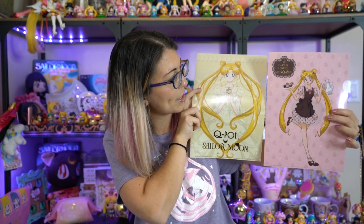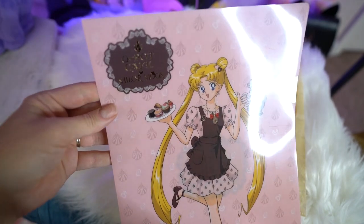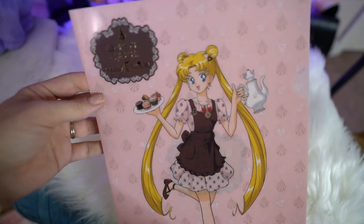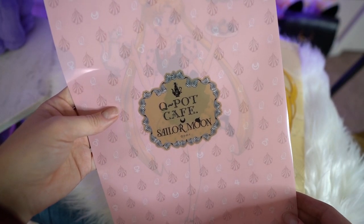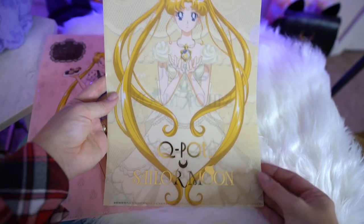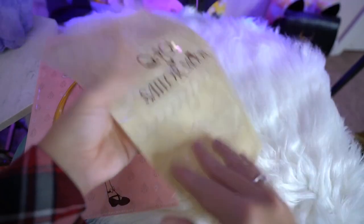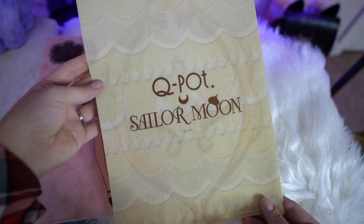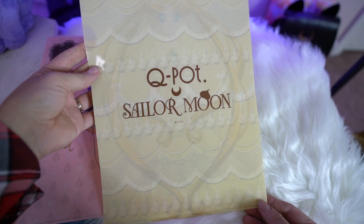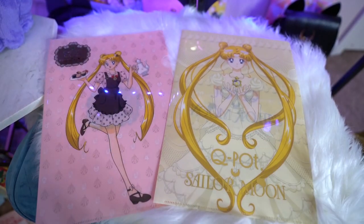Next up I got a couple of clear files because I love my clear files. Both of these are from Q-Pot collaborations and both have pretty gold foil on them, and both feature Usagi. One looks like a Princess Serenity rendition and the other features her really cute Q-Pot Cafe outfit. The back of both says Q-Pot Sailor Moon and they both feature really pretty lace detailing and very pretty designs overall. I never thought I would be a clear file collector but I love them all.